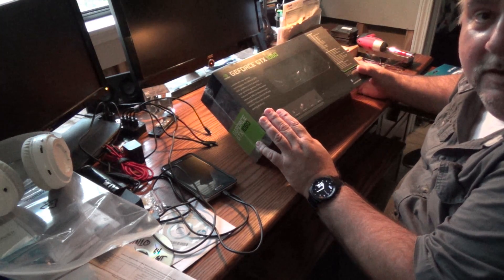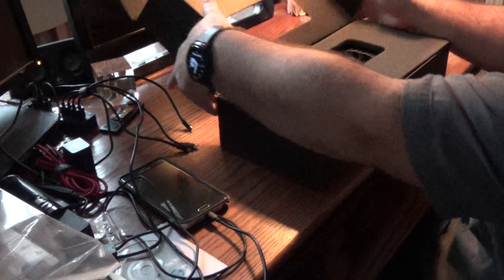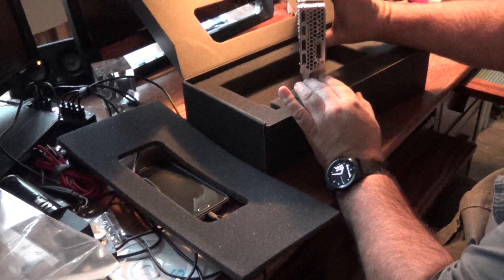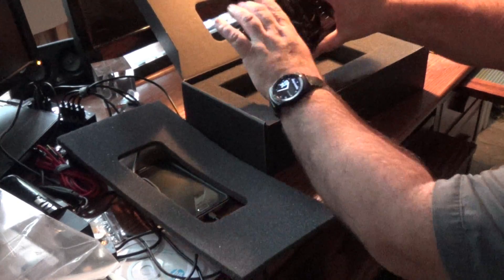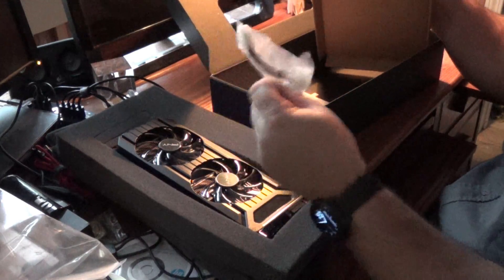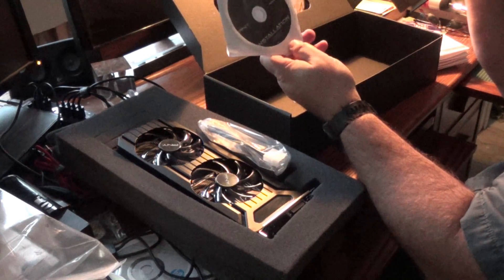First thing I'm going to do is unbox this and check out what we bought. This card is made by PNY — they're a memory manufacturer — and the chipset is Nvidia. It is a double-slot card, so it'll take up two slots on the back of the case, but just a single PCIe slot. It's dual fans and quite a monster compared to what we currently have. There's also a power connector because this graphics card is apparently a power monster, plus a quick installation guide and what's presumably an outdated driver disk.